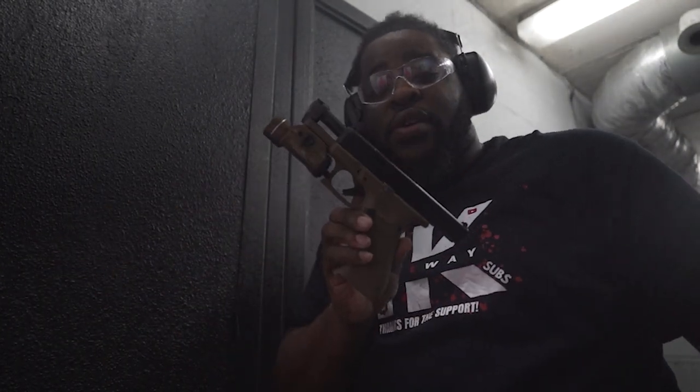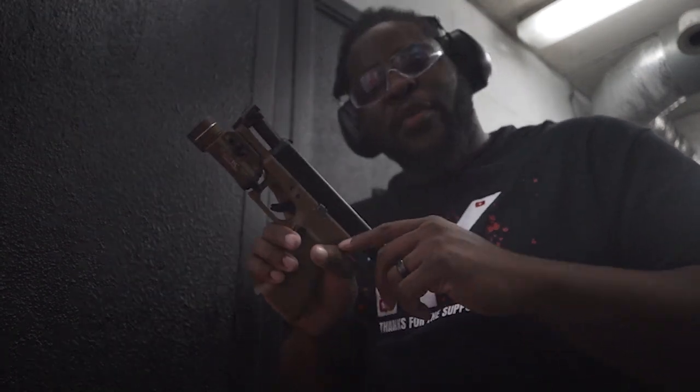We're going to get out of here. This thing, so far, loving it for sure. We're going to talk about it — I'll see y'all at the house.